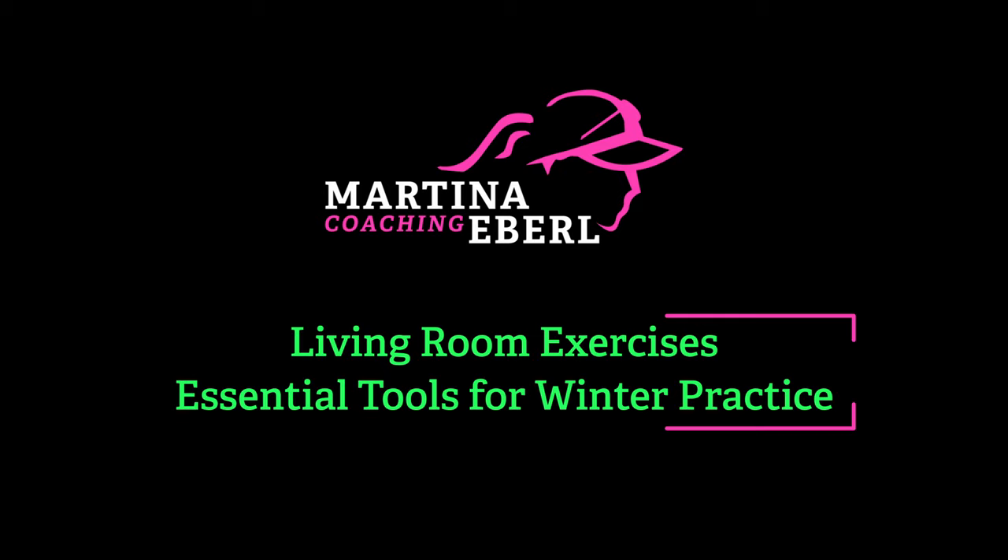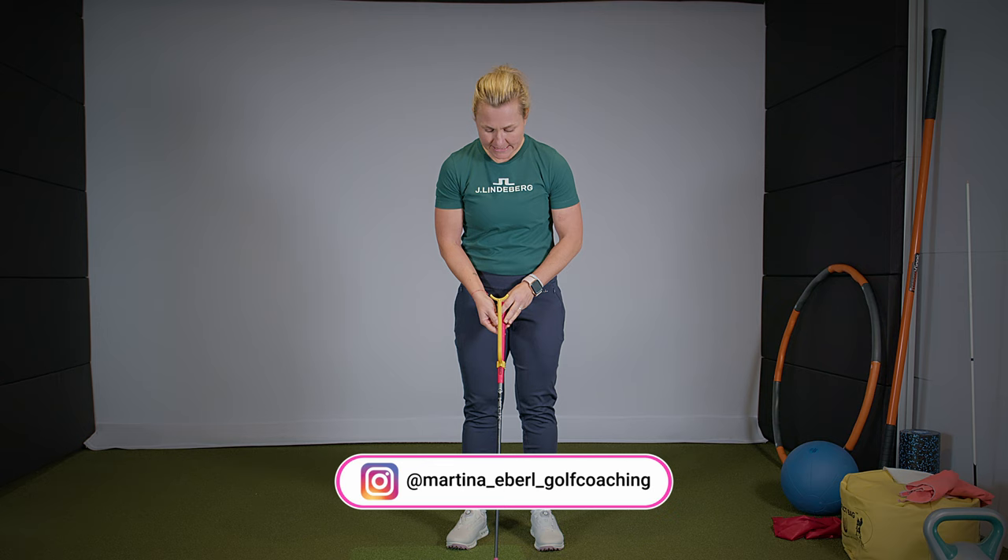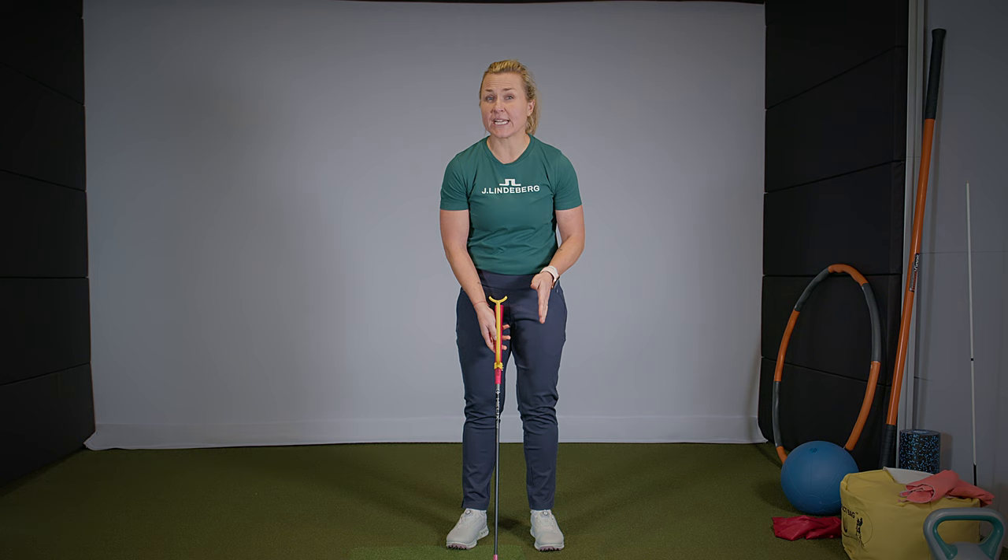Here's another tool for your living room drills. This is called the swing guide. I'm sure you've seen this before. It's very, very easy to adjust to your club, but that's a different story. I just want to show you what it's good for and how you can practice it at home.